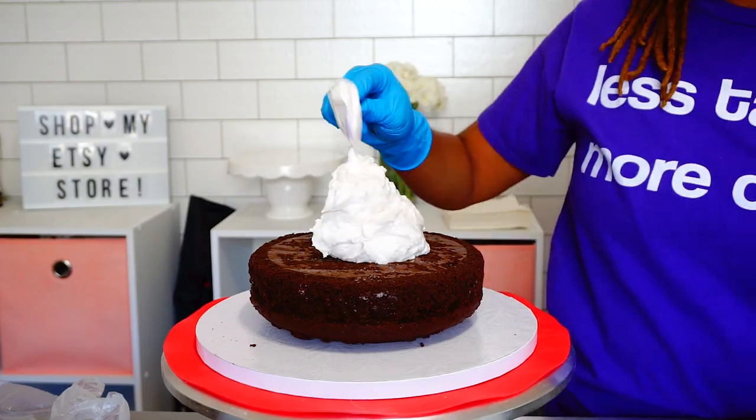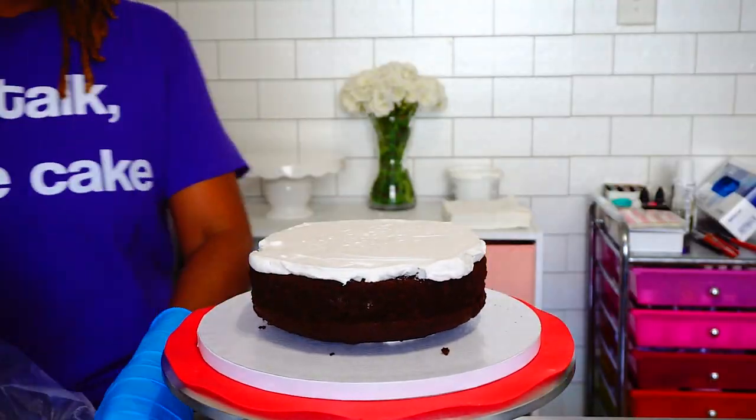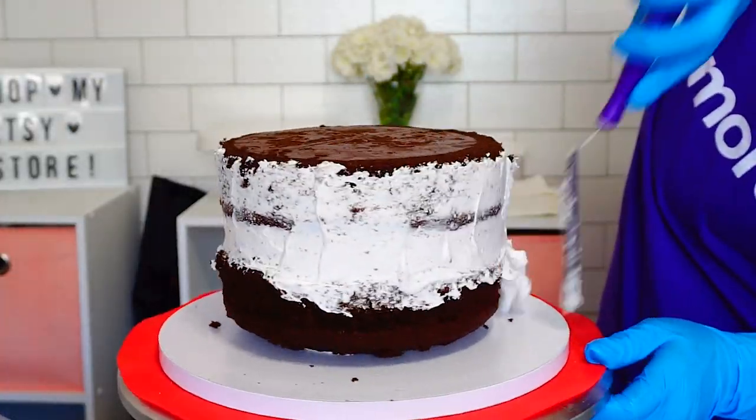The bottom tier was a seven-inch round and about maybe four and a half inches tall, and I'm crumb coating that as usual.